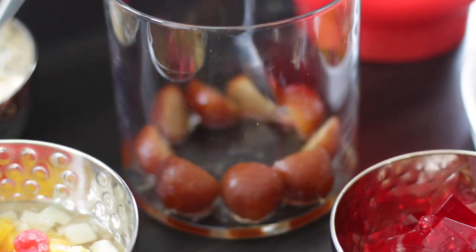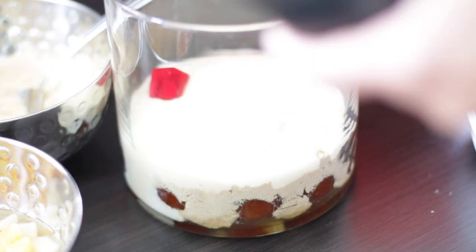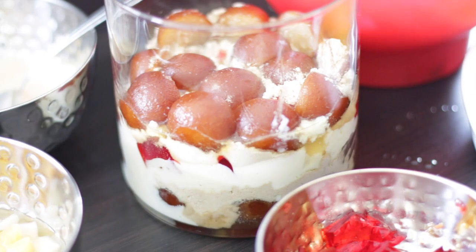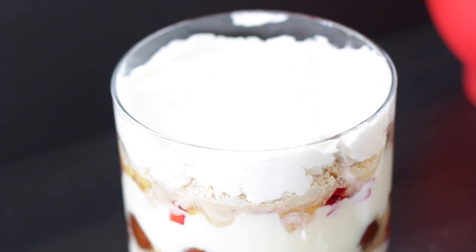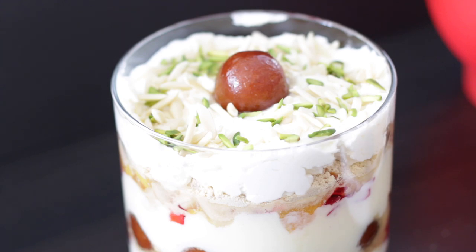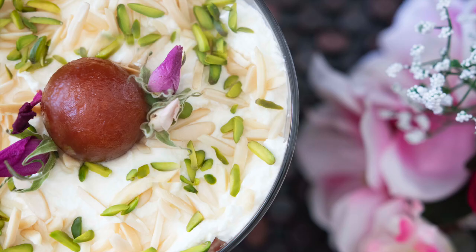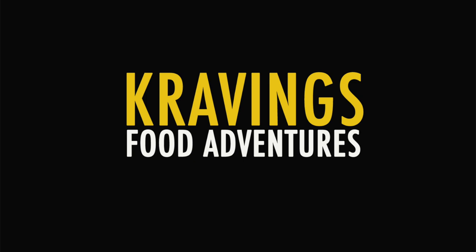Juicy gulab jamuns are used in this trifle with fruit salad, crushed mari biscuits, custard enhanced with rose water, and rose syrup enhanced strawberry jello. More crushed biscuits are added followed by more gulab jamuns, custard jello, more fruit, more crushed biscuits, and it's topped with fresh cream and sprinkled with almonds and pistachios. The pièce de résistance is a plump gulab jamun and some edible roses on top.